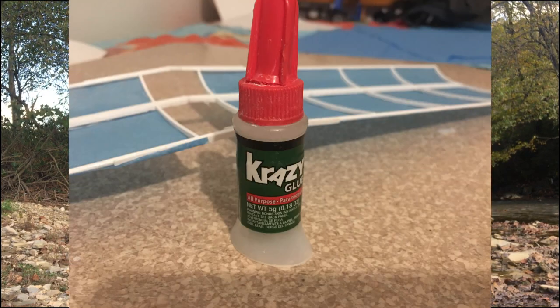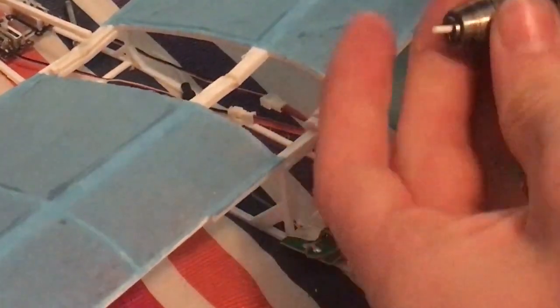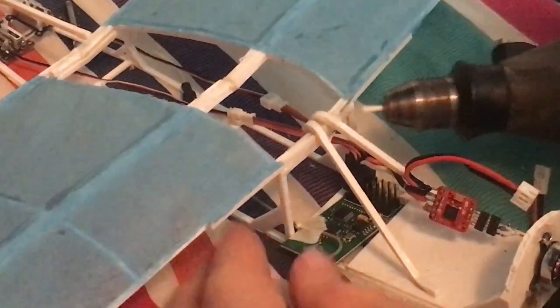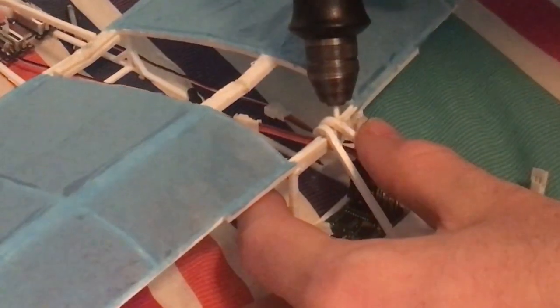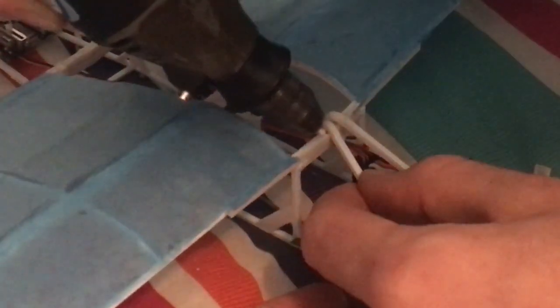I glued the two wing halves together, but I later figured out that it was much stronger and better to not glue them with super glue, but to weld them together. I got some filament and put it in the chuck of my Dremel, then turned it on and pressed it against the seam and friction welded it together. It worked amazingly and it's pretty strong.